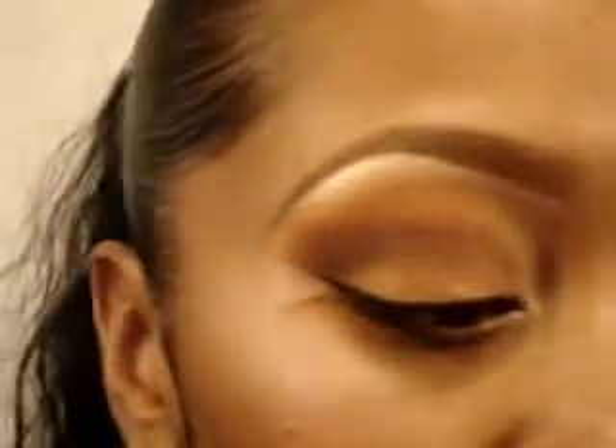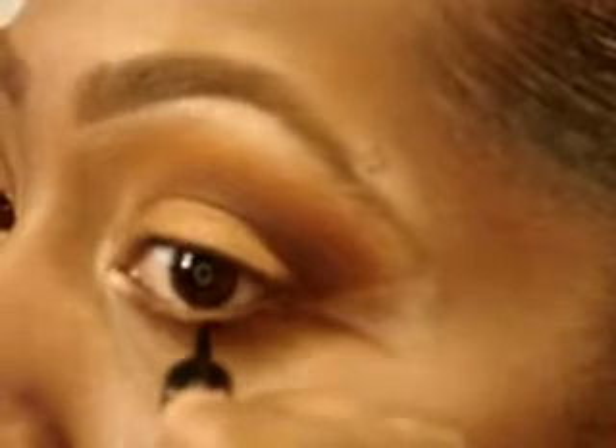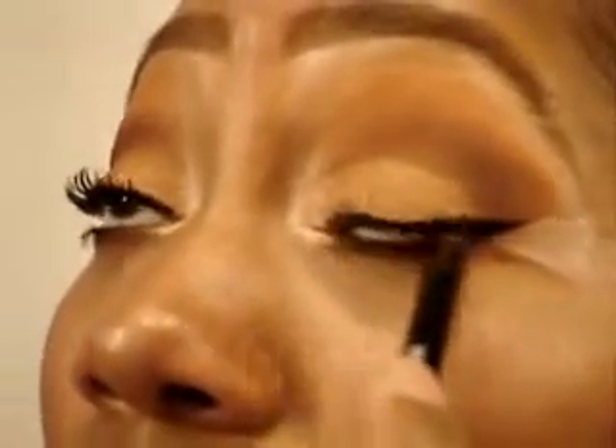Now using Prestige liquid liner, I'm going to go through my bottom lashes with that — just making a line. Now I'm going to apply my liquid liner and apply mascara to the upper and lower lashes. Using Urban Decay's 24-7 liner in Zero, I'm going to tightline.